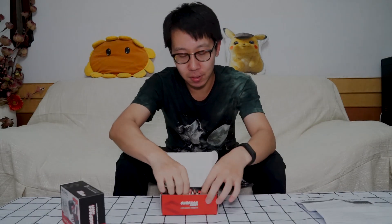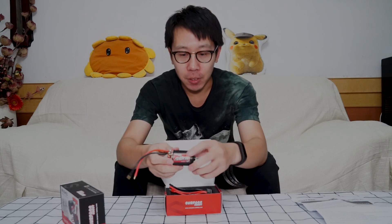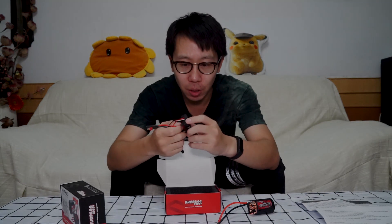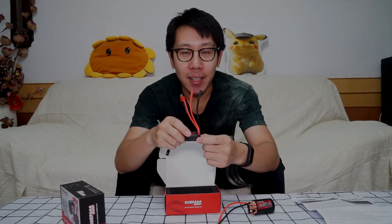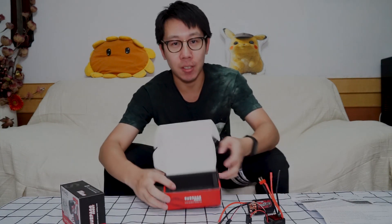Let's unbox it. Here you can see the manuals, this is a Treverton 550 motor, and the new ESC. You can see it's an 80 amp ESC.